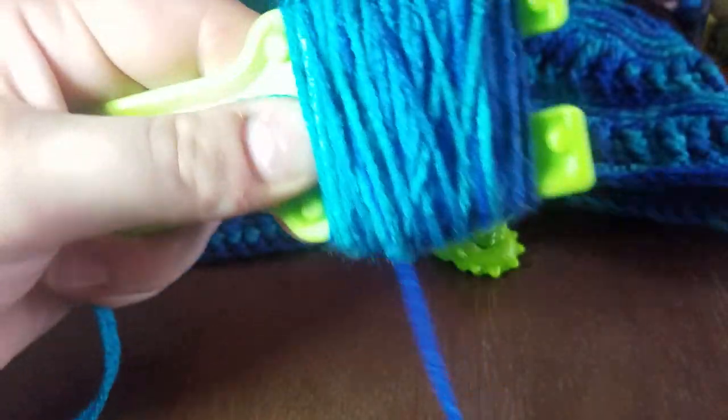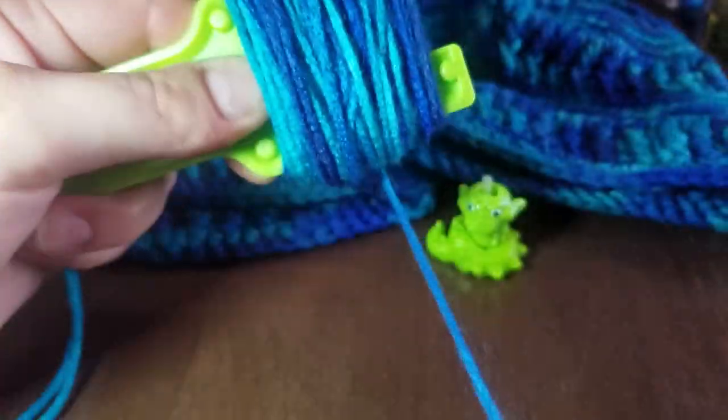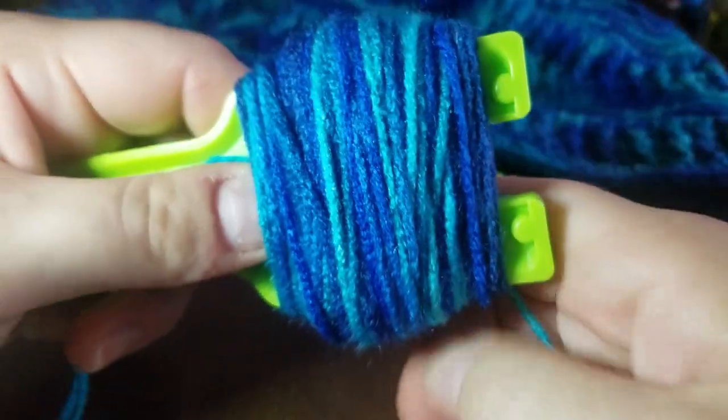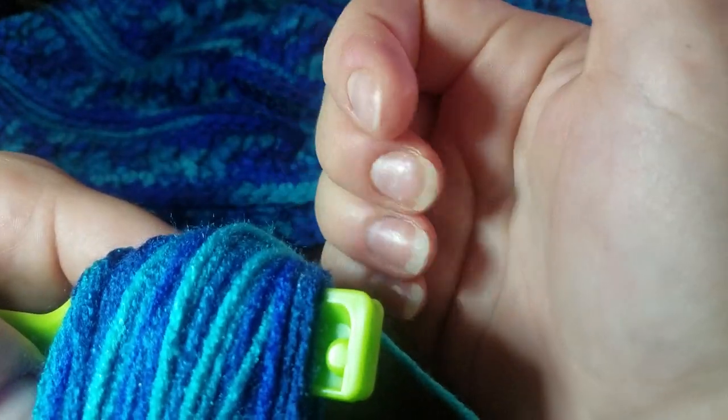I'm still wrapping — I really want to make sure there's a lot of yarn on here for a fairly sizable pom-pom. I've already washed and dried the hats; I chose to add the pom-poms afterward because pom-poms don't look as good once they're washed in a machine. What you could do is tie a bow underneath the beanie when you attach the pom-pom, so if you want to wash the hat you can untie the bow and take the pom-pom off.